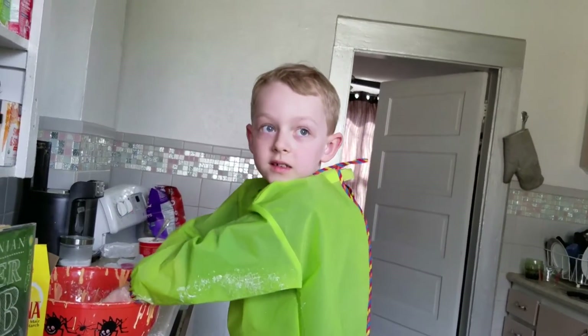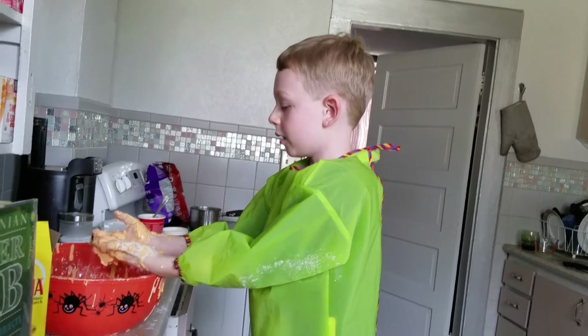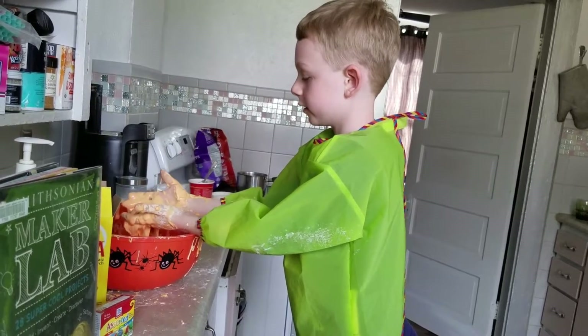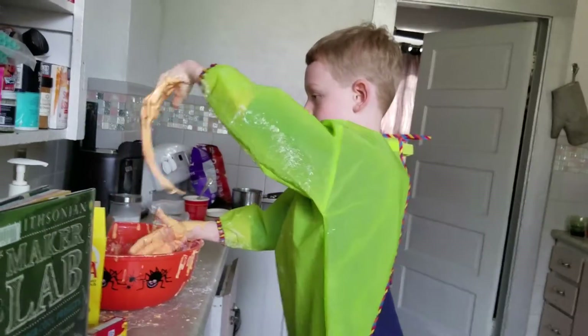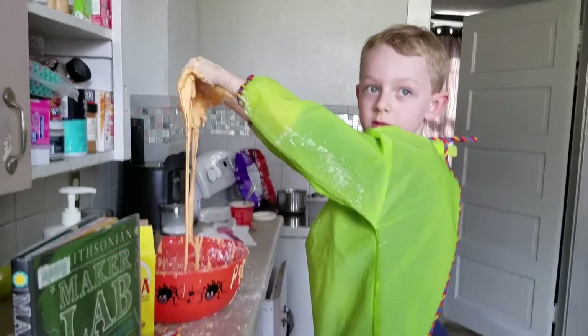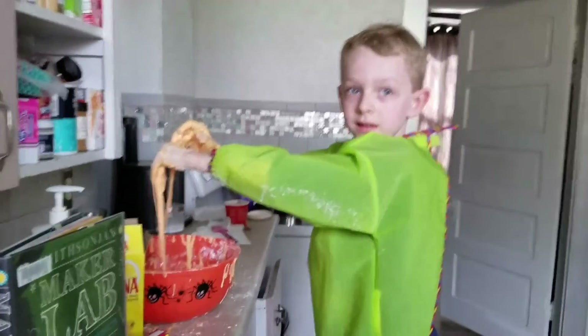We're going to make crystals next — rock candy! And for our next video, we're going to make some crystals. You should make this slime. It's really cool. Bye! See you later.